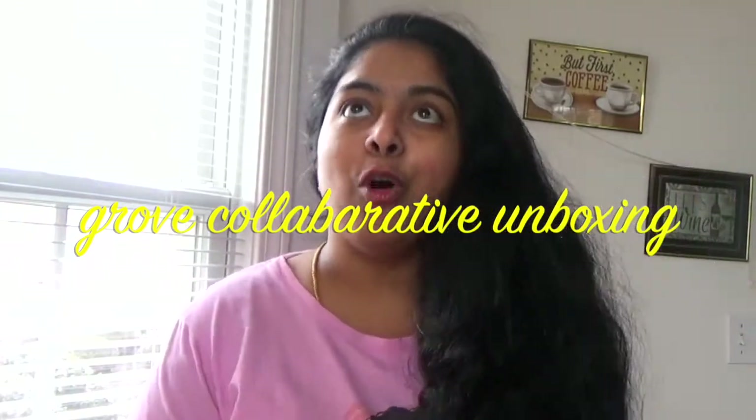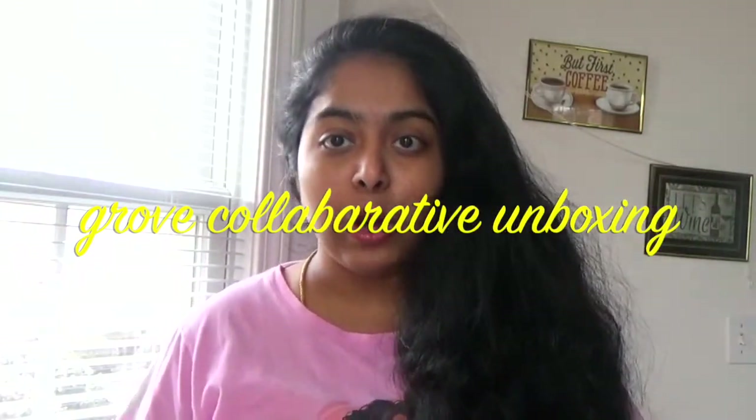Hi everyone, welcome back to my channel. If you are new here, I am Umma and you are watching Beauty Needs. This video is my first ever unboxing and it is all about home cleaning products. Please apologize if you hear any unknown voice — that's my baby in the background, and I'm going to show my baby at the end of this video.